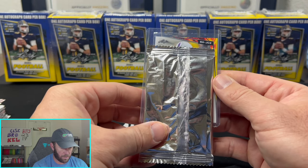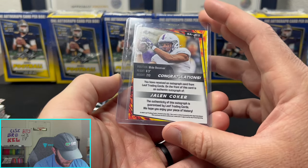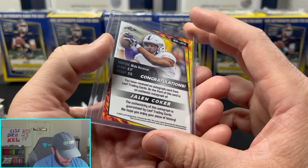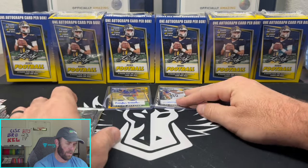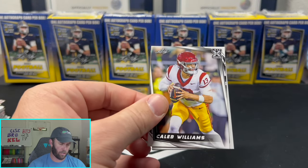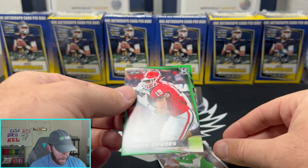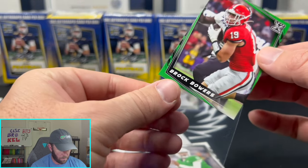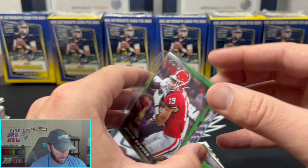B-A-J-C — Jalen Cooker, never heard of the guy. Is that Kansas State? The purple is kind of giving me Kansas State vibes. Two rookie autos — Braylon Braxton and Jalen Cooker. Then we got another Caleb, a Burrow, another Caleb — and is that numbered? That is a color parallel. I wonder if people actually care about the colors in a set like this — I'm gonna go out on a limb and say probably not.